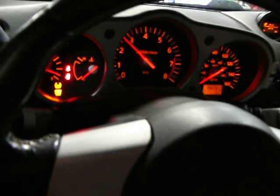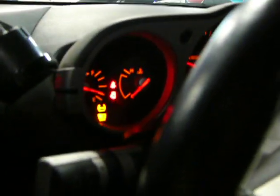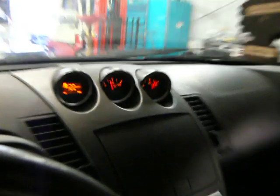Now the really interesting thing to pay attention to is the gauges. We have all factory gauge control - go ahead and rev it so you can see that. Fuel gauge, temp gauge, oil pressure gauge.